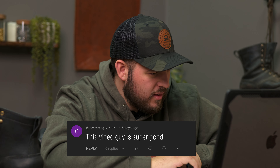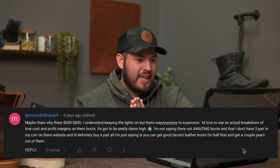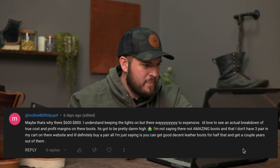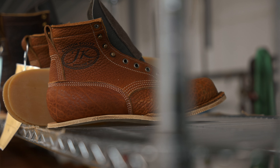Molly says: maybe that's why they're six to eight hundred dollars. I understand keeping the lights on, but they're way too expensive. I'd love to see an actual breakdown of true cost and profit margins — it's gotta be pretty high. I'm not saying they're not amazing, but you can get decent leather boots for half that and get a couple of years out of them. Our boots are really between $549 to $575. It starts getting into the six, seven, or eight hundred dollar range when you start doing customizations and adding a lot of options.